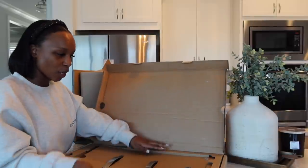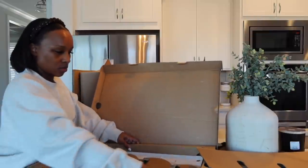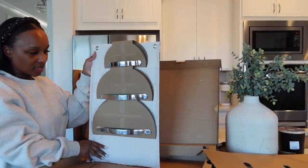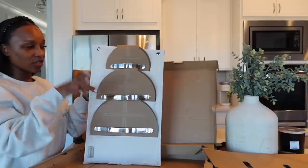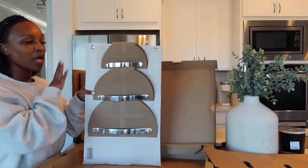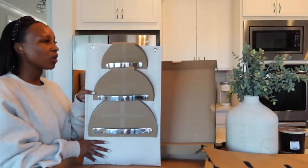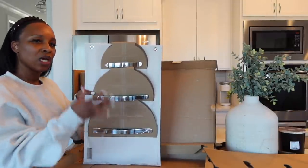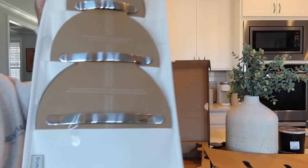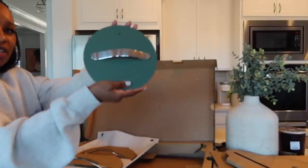The first thing we have here are the lid holders — they come on a nice lid organizer. There's also an organizer for the pots and pans at no additional cost. A lot of times you get pots and pans and you're like, where am I gonna put them? They got you covered.